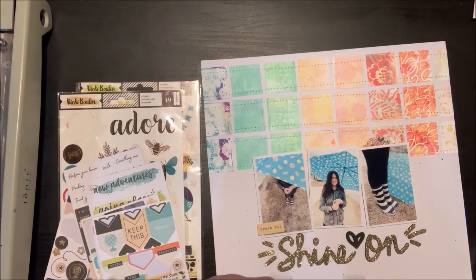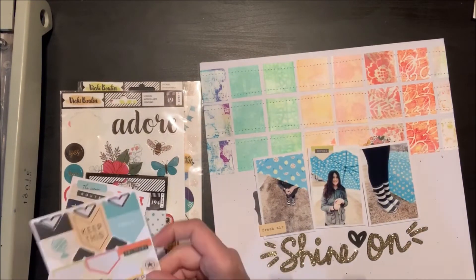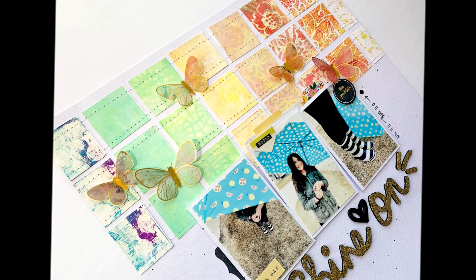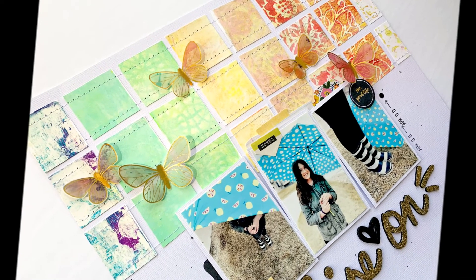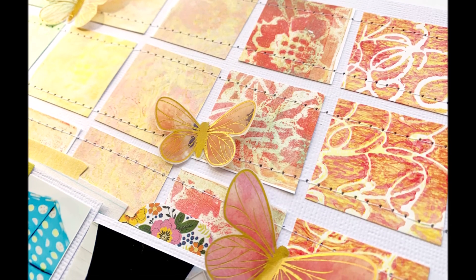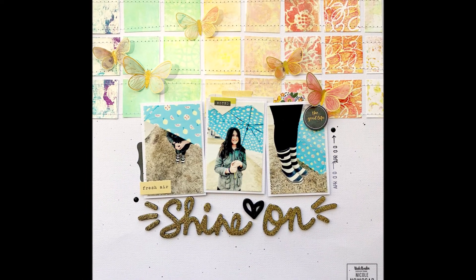I'm trying to put these embellishments on in the same color grouping as I have in that rainbow of the printed paper along the top of the page. I'm going to use one of these round stickers with some foam squares just to pop that up a little bit. I've cut some vellum butterflies from the Wildflower and Honey collection and just matched them up with the colors in the rainbow across my page. This printed page was so much fun to make — so easy and so creative. I definitely need to give this technique a try and I hope you will too. See you soon, bye bye.